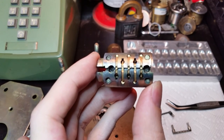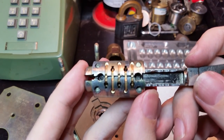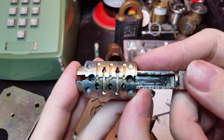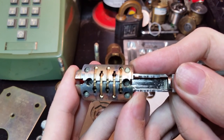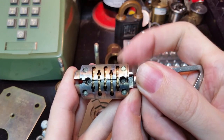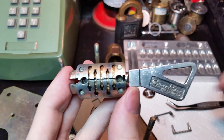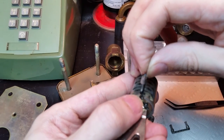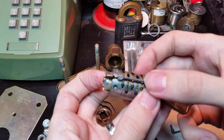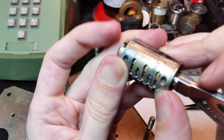We'll get the key back for a second so you can actually see how this thing works. As I insert the key, you'll see these — I always think of them as levers. Some literature refers to them as wafers, but they really act more like levers. Because you'll see, as I slide it in, they rotate. And now you can see the very deep false gates have all lined up so that the sidebar slides right in all the way.